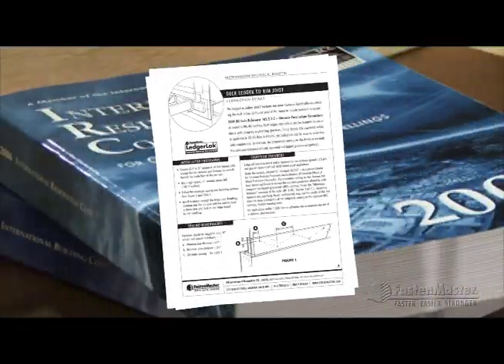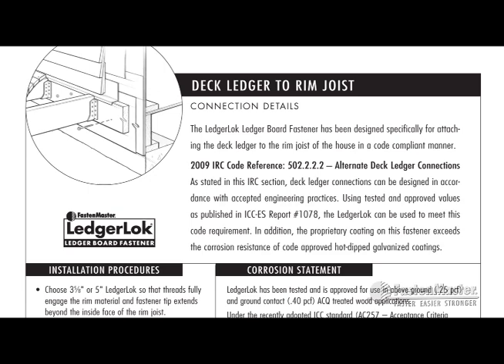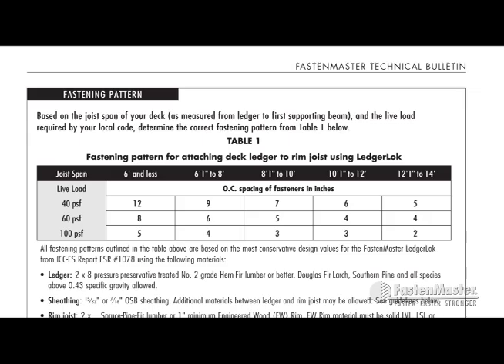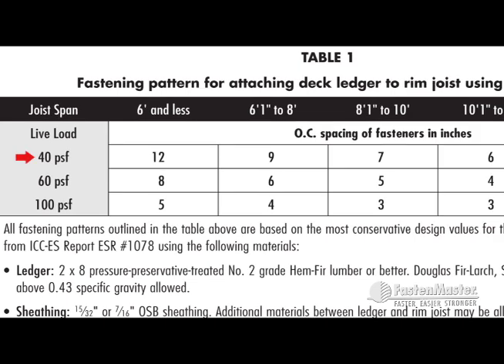The technical bulletin covers a lot of material critical in making this connection code compliant. Most importantly is Table 1 on the back of the bulletin — it gives you the exact pattern already calculated for your specific deck. For example, if you have a 40 pounds per square foot live load requirement in your area and a 7 foot span between the ledger and the first supporting beam, follow that over — that's 9 inches between fasteners. That is your fastening pattern.